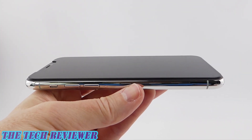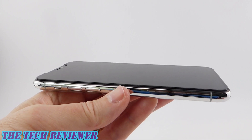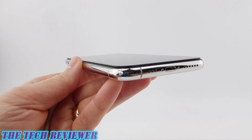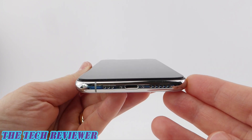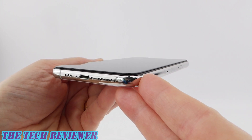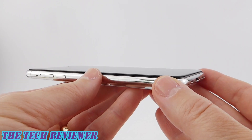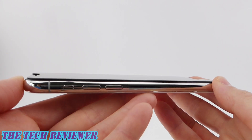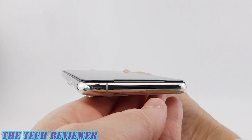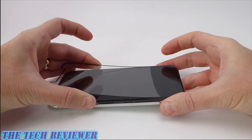Before installing any screen protector on your phone, you obviously have to remove any existing screen protectors, and I have to say I'm really sad to be removing the OtterBox Amplify edge-to-edge. This has been a fantastic screen protector on my iPhone 11 Pro — absolutely no issues, never got any scratches or anything like that, and fit really well with basically every case I ever tried it with. Really excellent screen protector, although you will notice that this does add some thickness to the device. The edges are pretty obvious here, so just keep this image in mind, and we're going to compare it to the 3D Impact when we get this installed.